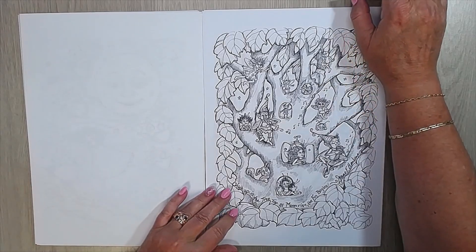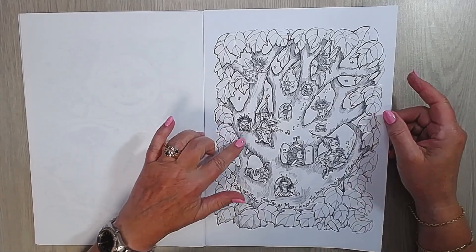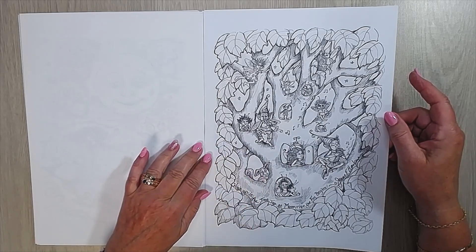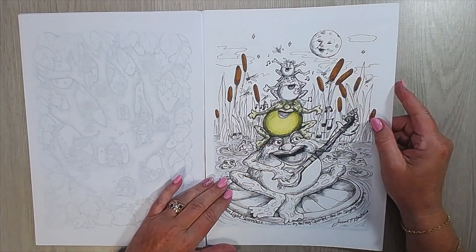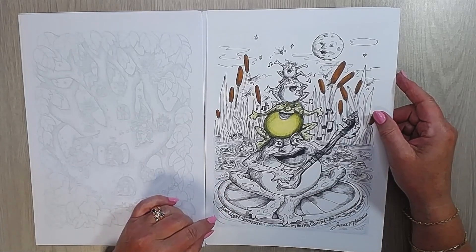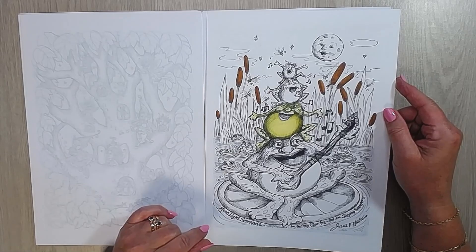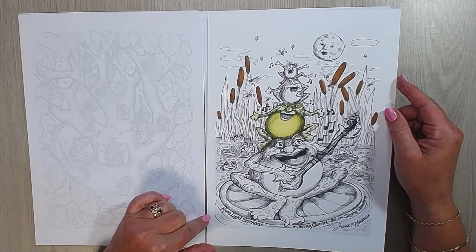High up in the treetop at moonrise the fun begins — they are getting ready to party. You can see it making music and looking. He is always there. I started a little on this page, just a little, not much. Moonlight Serenade by the Frog Quartet and the Singing Skeeters. Look at all the ones in the water popping up, looking at the guys who make the music.